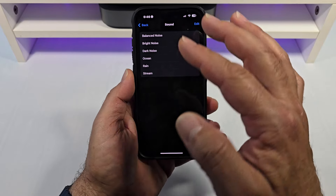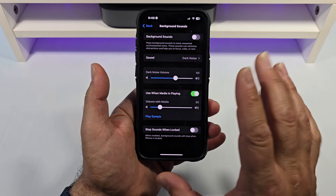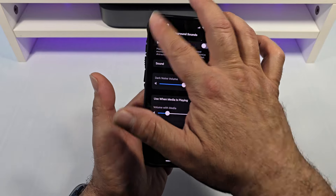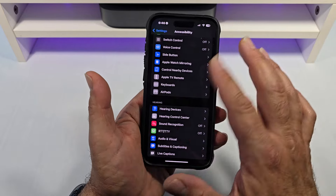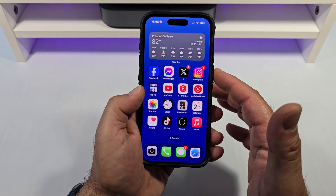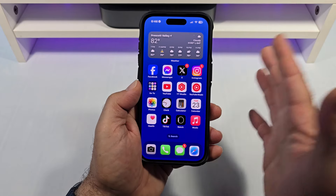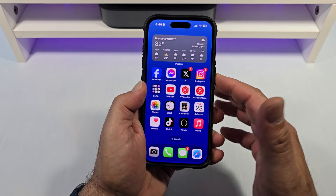I prefer the Dark noise. Now, how do you activate that? How I have this activated is I tap on my power button three times — and there we go. And how do I turn it off? One, two, three.